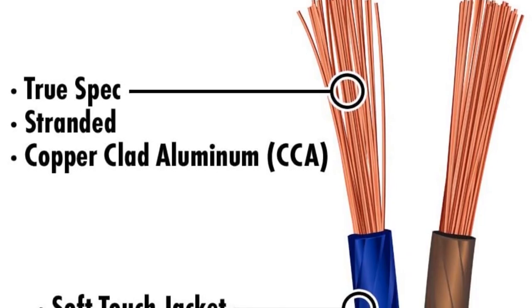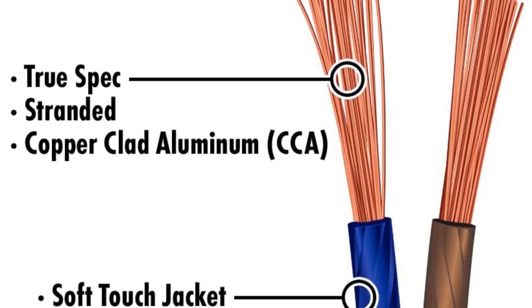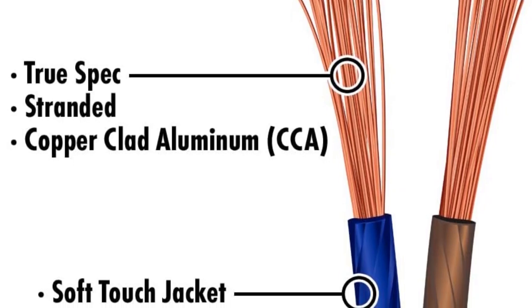Interesting color choice. Soft and flexible. Durable and robust. Not pure copper. Quality control issues.